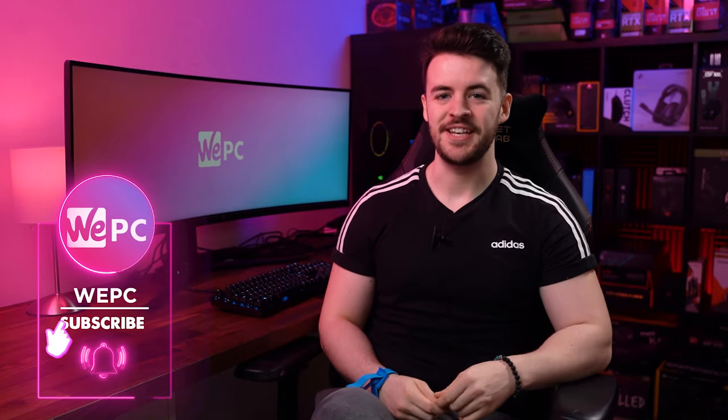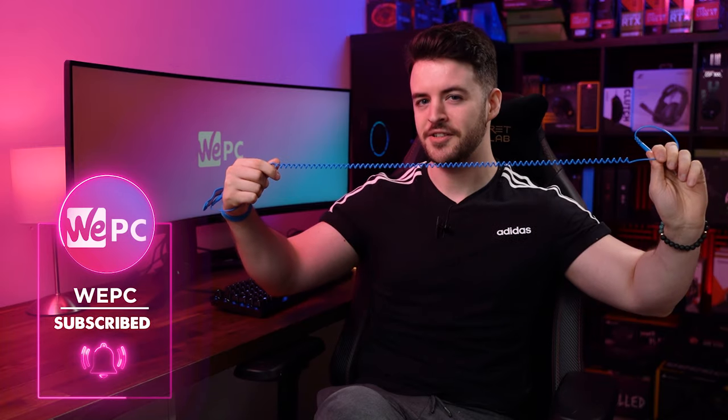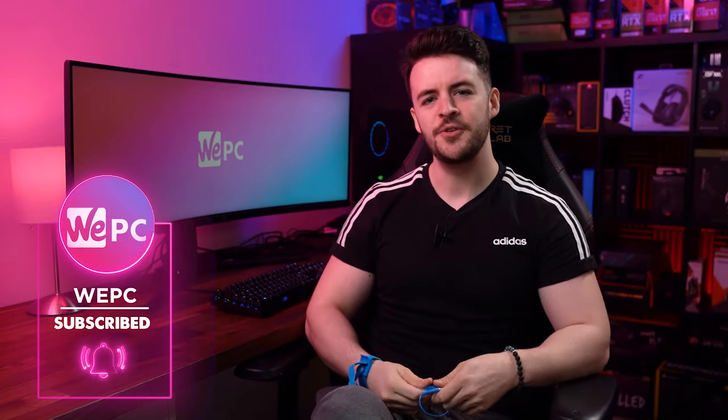Hello and welcome back to Wee PC. My name is Jay and in this video I'm going to show you how to use an anti-static wristband and why you should be doing so.